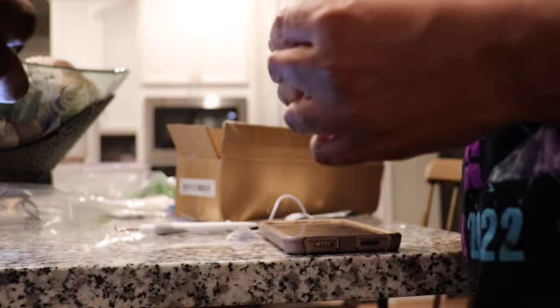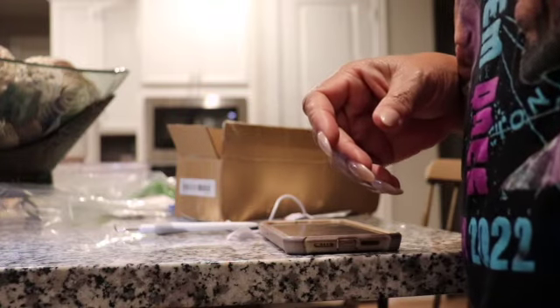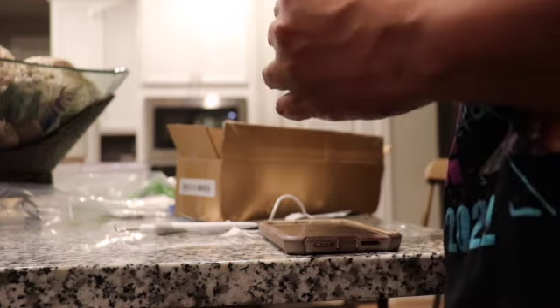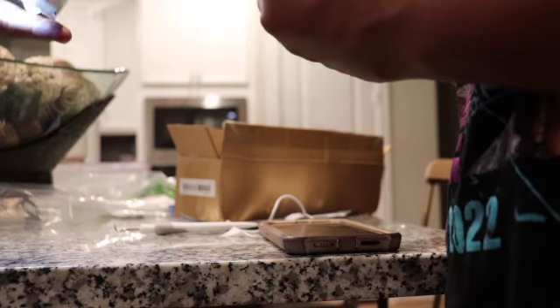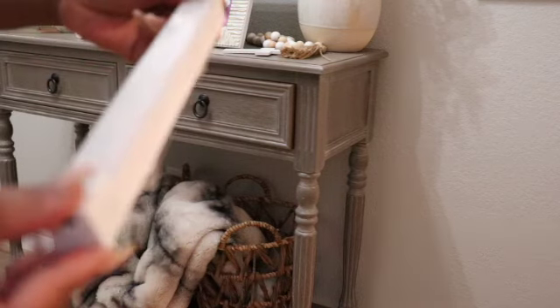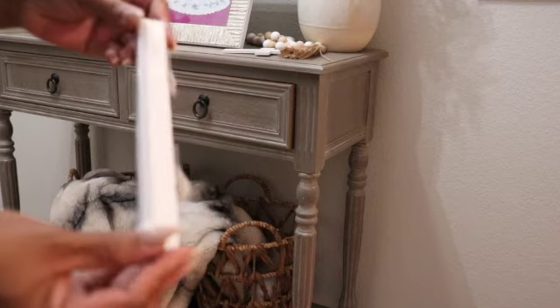Hubby is helping me get the backing off to install this LED light. Just hold tight — we're going to put it where you guys can see that it actually works. There you have it, it's all ready to be installed.